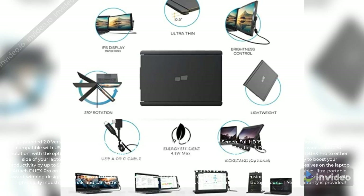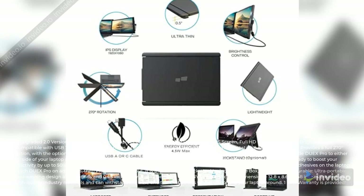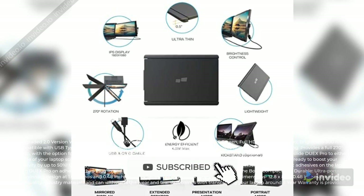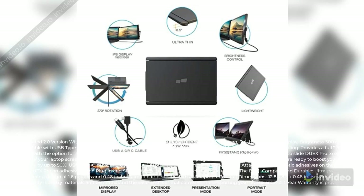Product dimensions: 12.8 x 8.6 x 0.48 inches. Created with high-quality industry materials, it can withstand the wear and tear that comes with transporting your laptop around. A one-year warranty is provided.